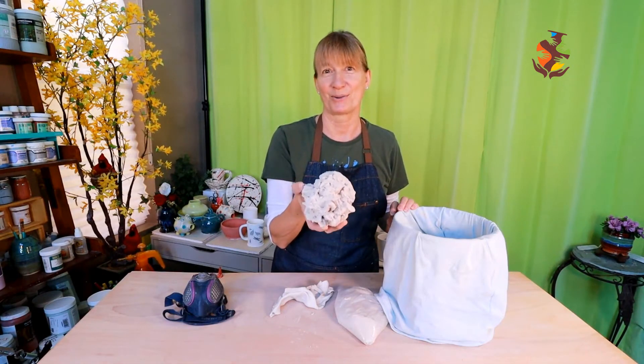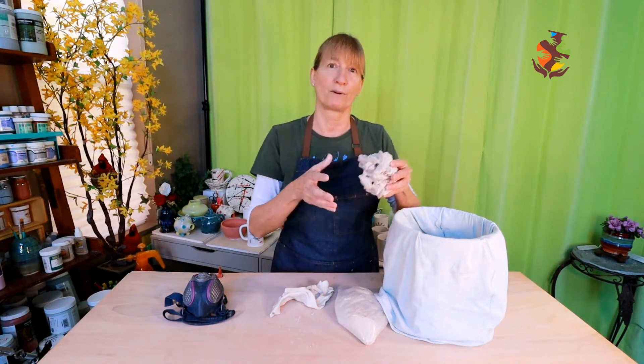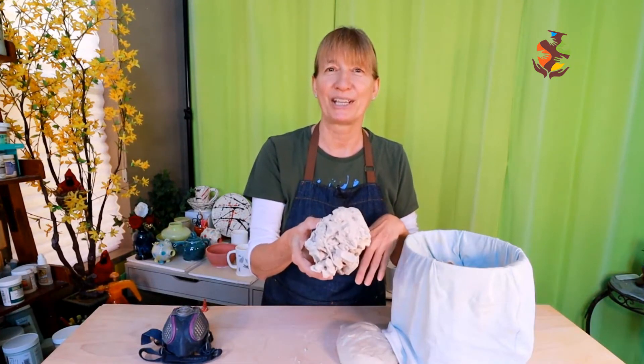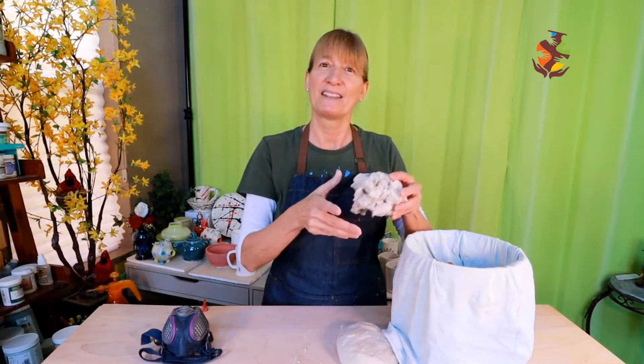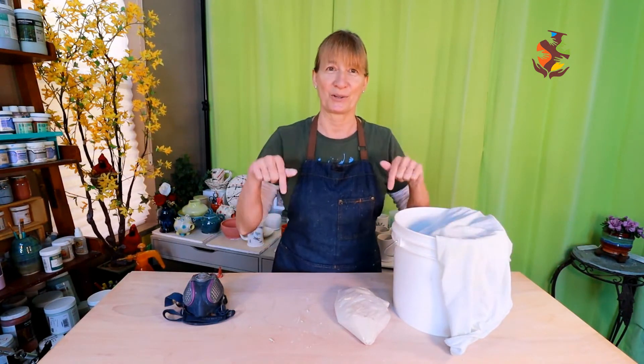Dry clay stores great because mold needs water to grow, so you don't have to watch for mold or keep your clay moist. You can break your clay into smaller pieces with a hammer before you rehydrate it. This way the moisture goes back into the clay even faster and more evenly. I have a video on recycling bone dry clay — I left a link in the show notes below.